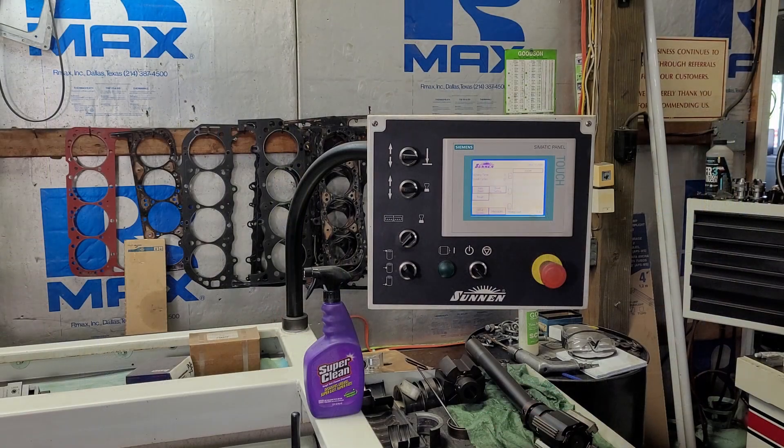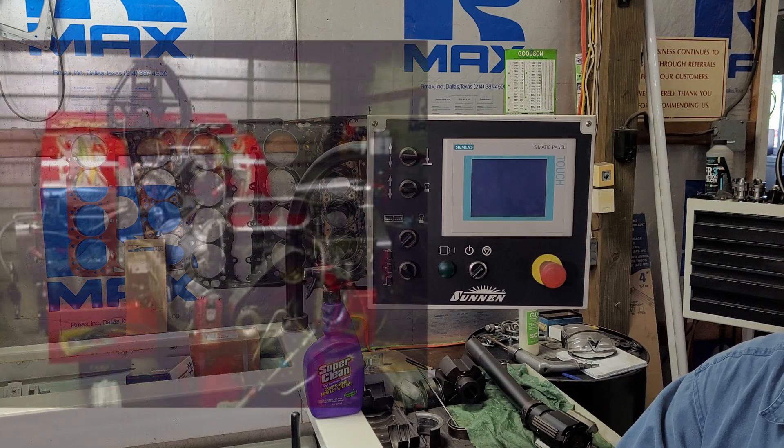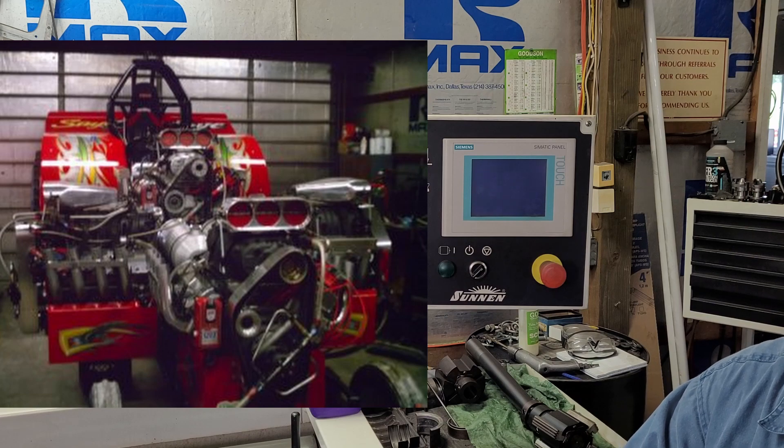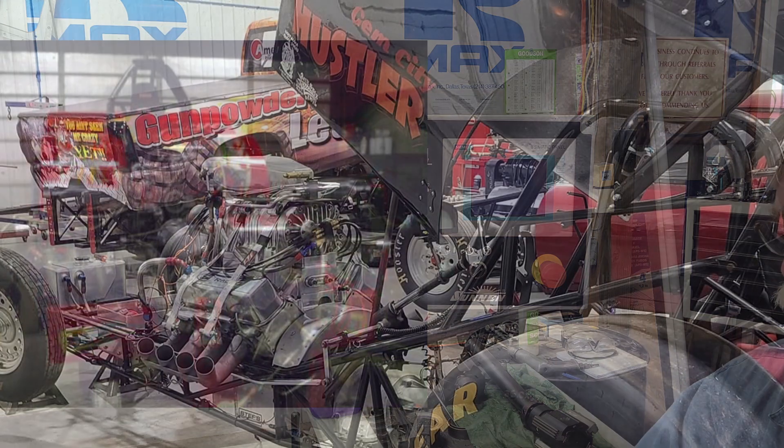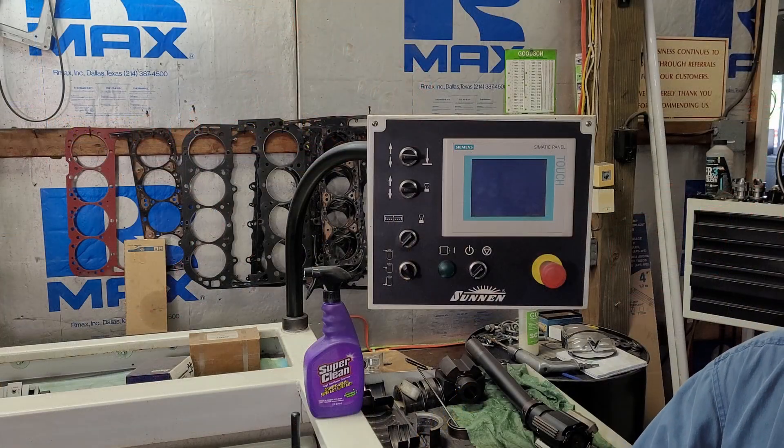When the honing tool is put into the cylinder, it will actually detect a tight or a loose spot. If it detects a tight spot, it will stop the stroke, take the tight spot out, and then resume honing. This machine is considered one of the top pieces of equipment that makes horsepower.